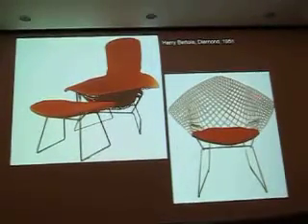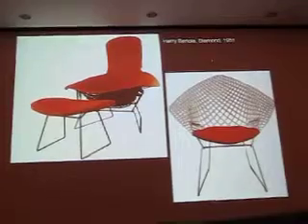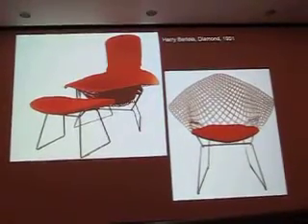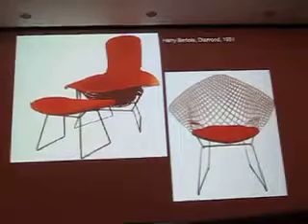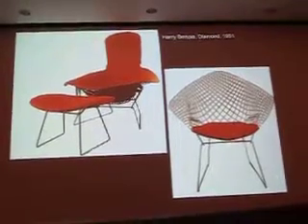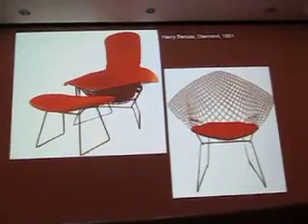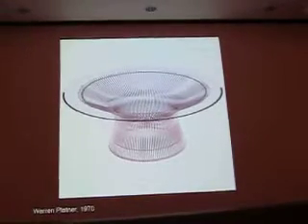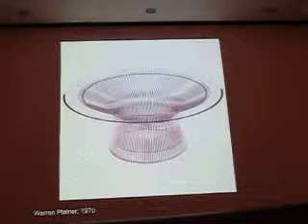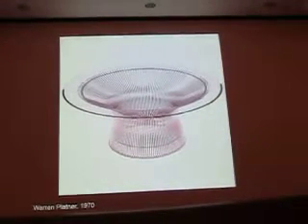Harry Bertoia, a few years later — another Cranbrook Academy graduate — many of the most important first-generation American designers came from there. First generation meaning the ones born in America, as opposed to the ones who came here and made careers. Bertoia is primarily a sculptor, but he did the diamond chair, which was an indoor-outdoor line of furniture. Warren Platner, somewhat later, was an architect who designed pieces that also include seating.